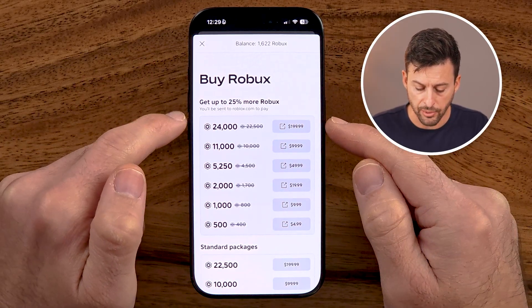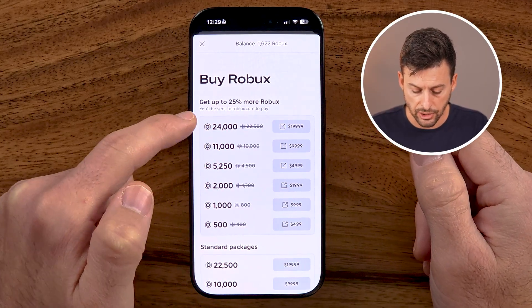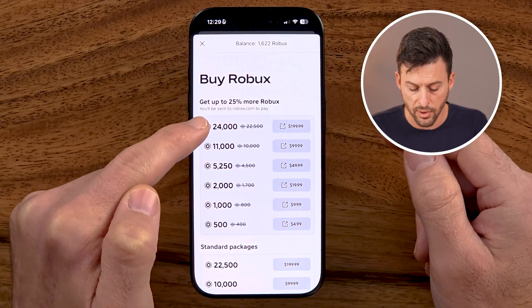Now I have a couple of different options. It says get up to 25% more Robux, and essentially you can buy huge amounts of Robux — up to 24,000 Robux for $199.